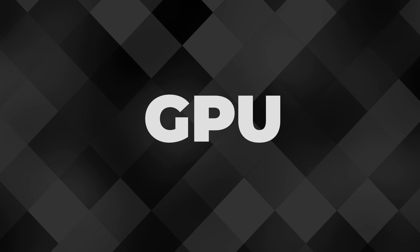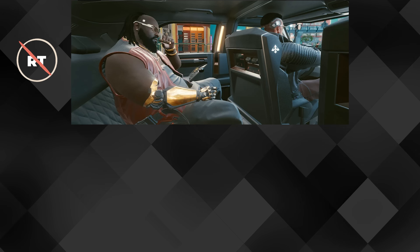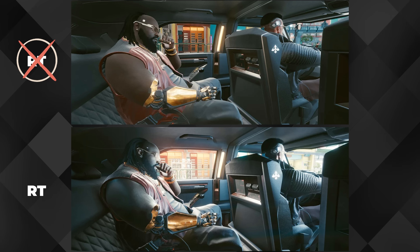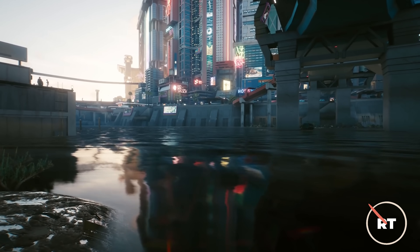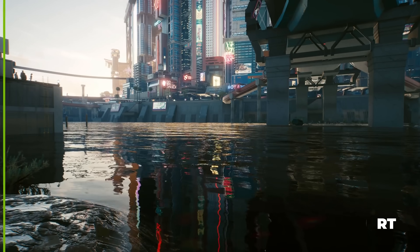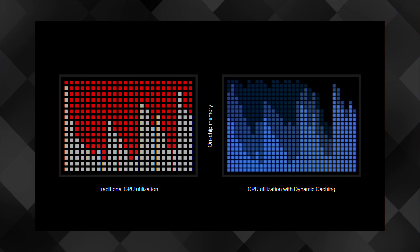No doubt the biggest update for this new chip family has to do with the GPU — super important for game developers and machine learning engineers. This is the first Apple Silicon chip to have ray tracing. Ray tracing simulates the travel and interaction of light in a scene, leading to more realistic images, and it's built into the hardware itself. Game developers and 3D artists will be able to take advantage of this advanced visual rendering in real time.